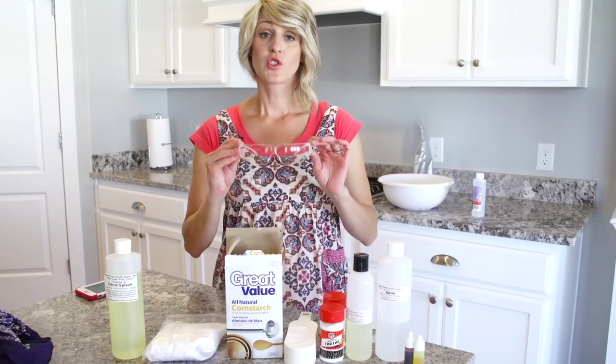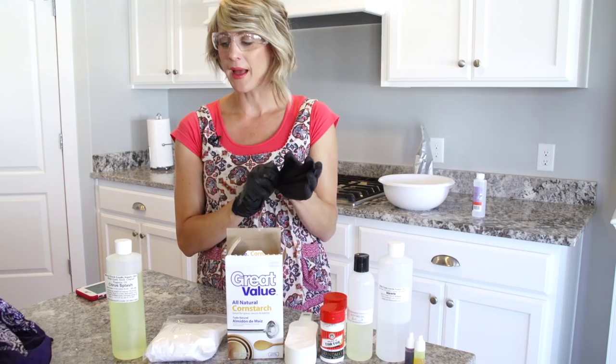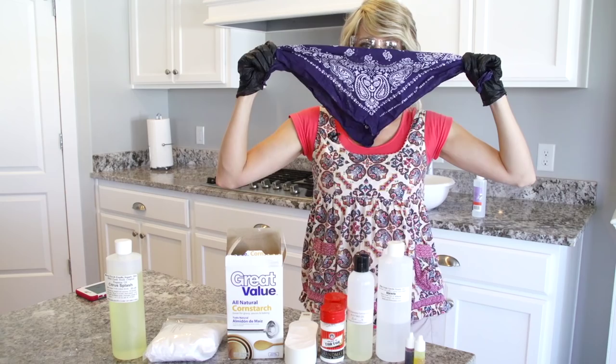I wear glasses just to remind me not to touch my eyes when I'm doing this. You also need gloves to protect your hands, and you do need to wear a mask. I don't have a mask so I'm using this bandana — it'll look so cool.